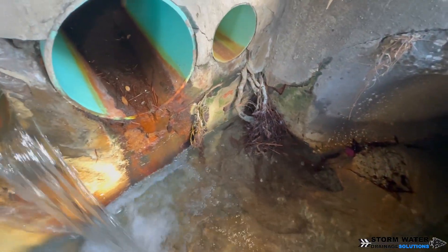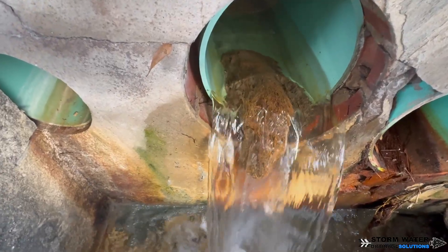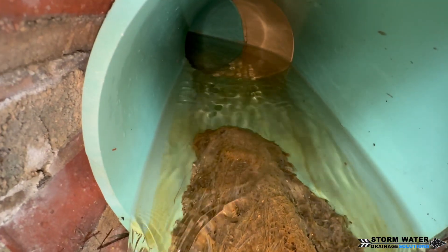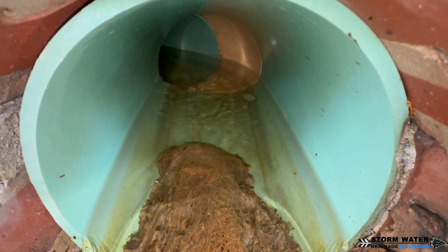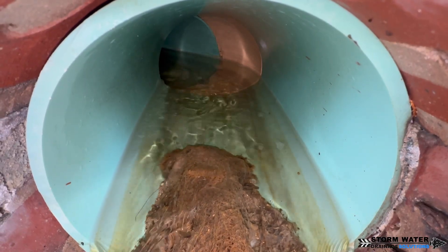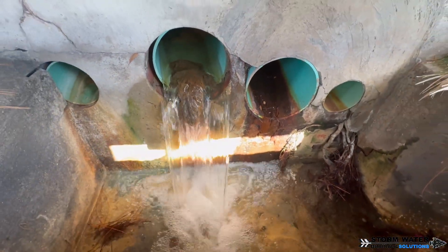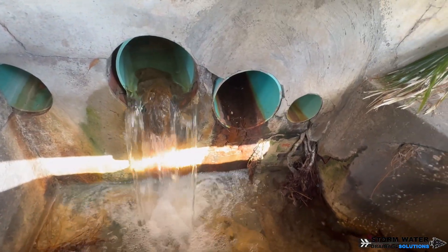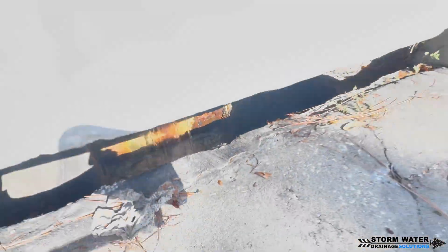Maintenance and inspection are key. As soon as you start seeing the iron ochre build up, get it flushed out — jet the line, get the line cleaned out. The sooner you can clean it out before it oxidizes too long and hardens up, the better. If you can get it when it's still a jelly-like substance and it's soft, it will flush and clean out of the line. There are different chemical treatments you can use as well, but the problem is the chemicals can be harsh and you're putting that water into the storm systems and into the ground, so I really wouldn't suggest those. I would suggest maintaining the line, keeping it flushed out thoroughly and jetting it — that is the best way to get the iron ochre out, because even with chemical treatments, it will still return.